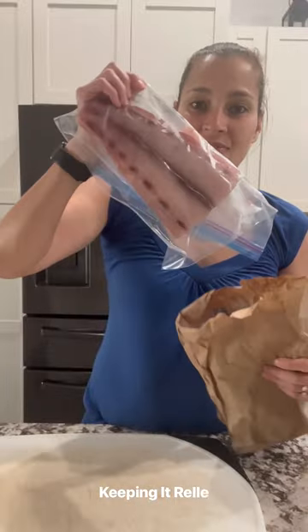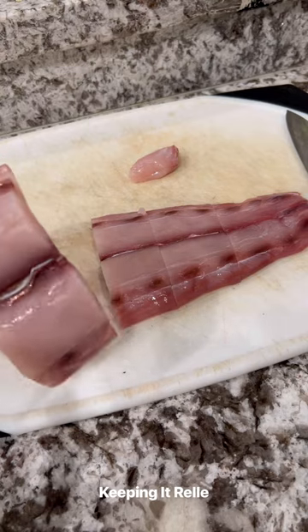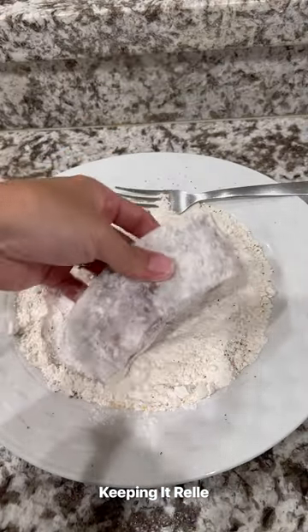Get some mahi, and mahalo to Kale of Hawaii's Only for gifting me this amazing knife — check him out for some awesome knives. Then you'll go ahead and bread the mahi.